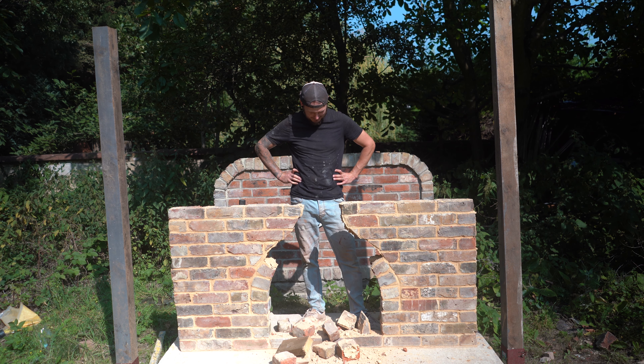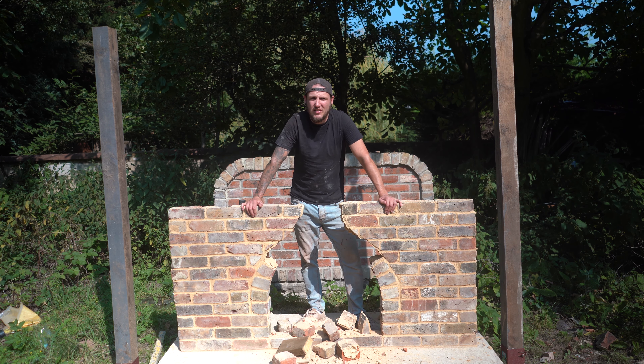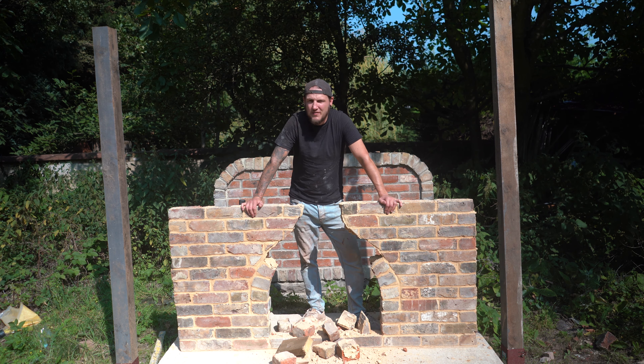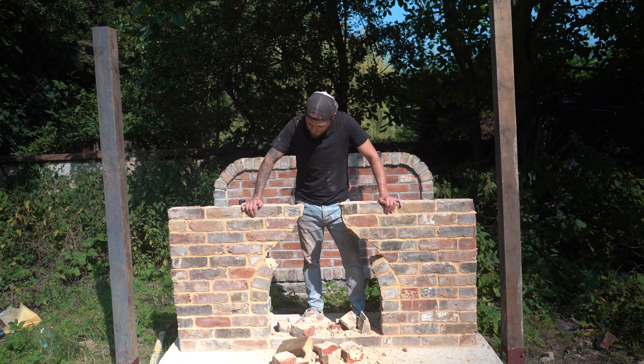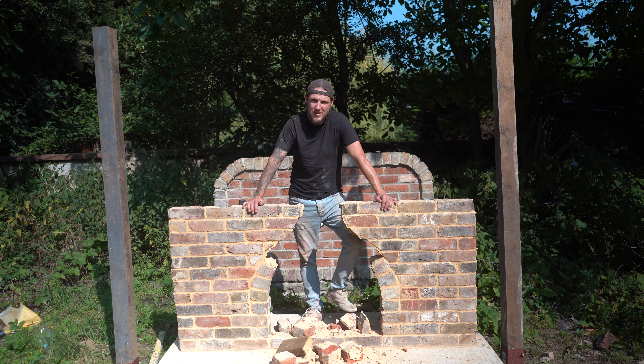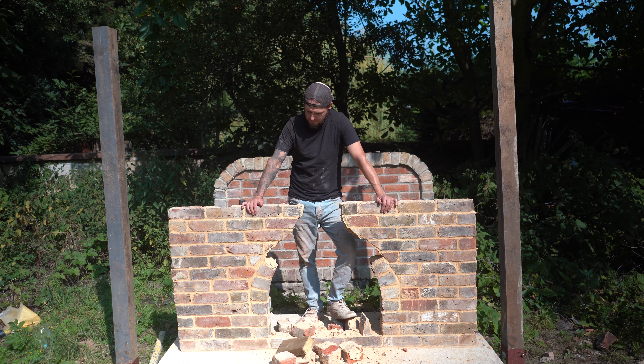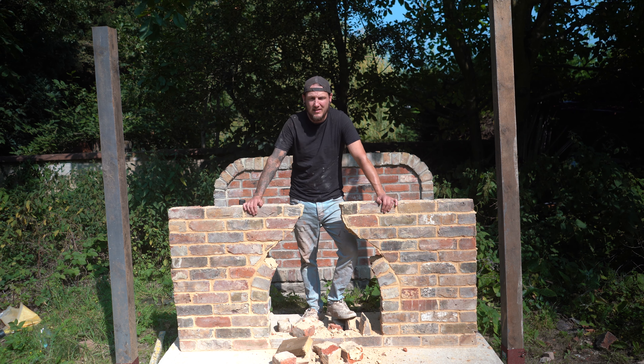Well, there we go — it just took one wallop. I should have done that in slow motion. There it goes — I think that's a very definitive scientific answer. It isn't as strong as I thought it was, but what are the chances you're going to be hitting the top of it with a sledgehammer unless you're knocking it down? Compressively over time with weight it might hold, but if you had it on a nine-inch wall it'd be stronger, and on a cavity wall it'd be holding on to the other side and even stronger.